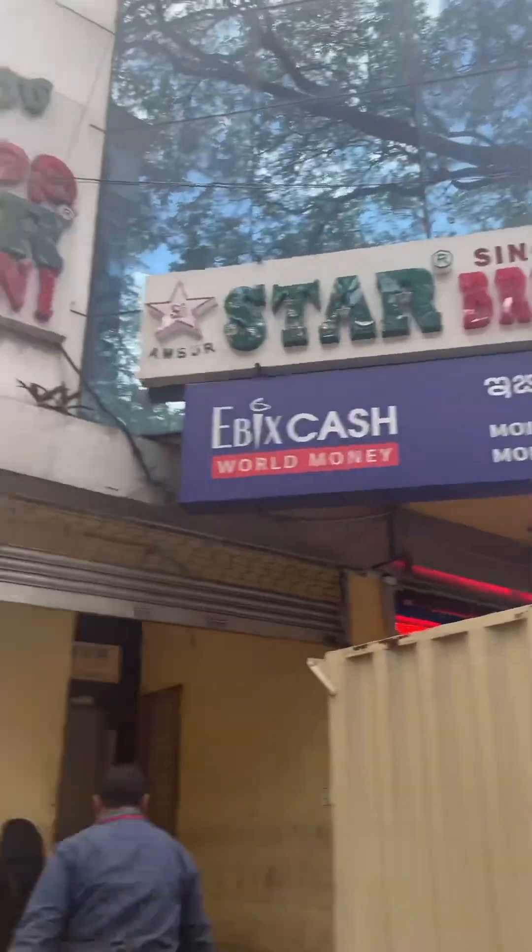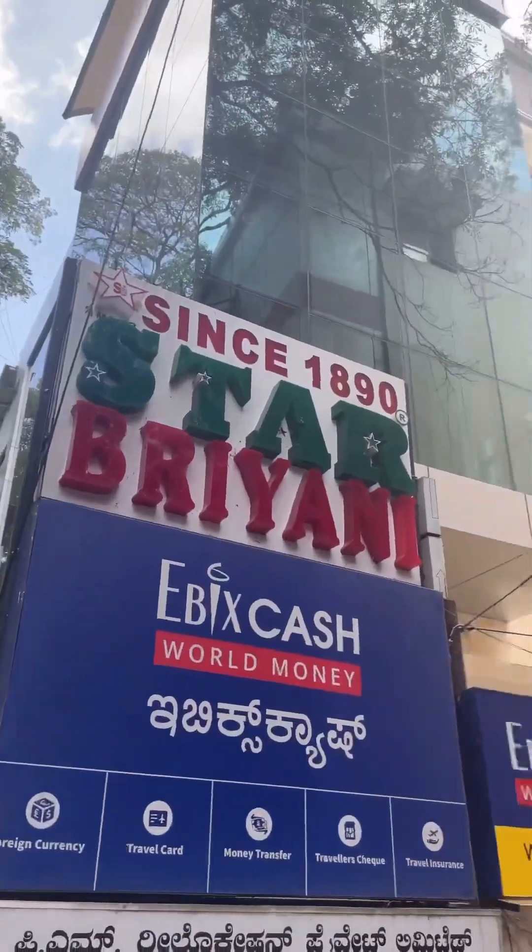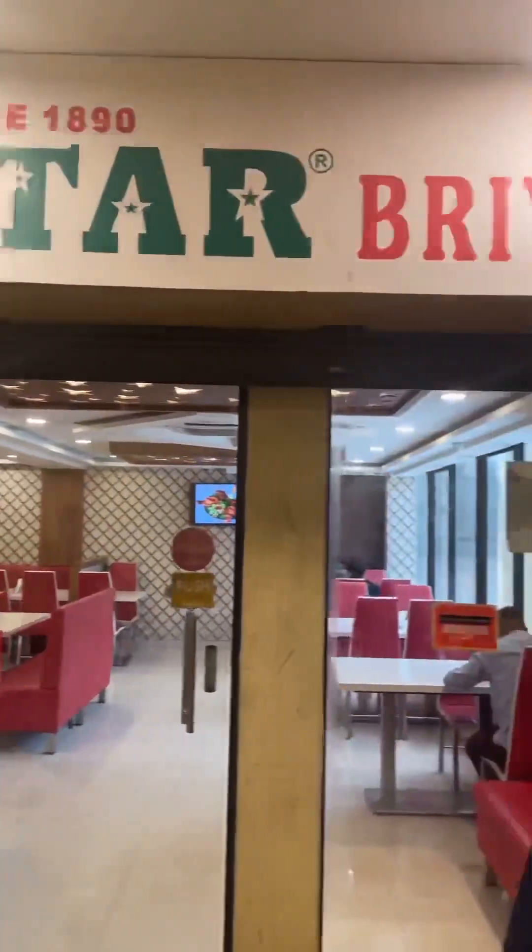Hi friends, back again at Ambur Star Biryani since 1890. It's a full video — it's a great deal.